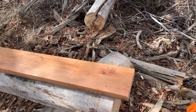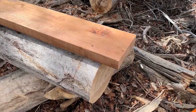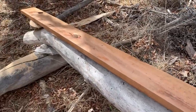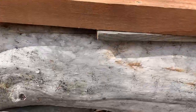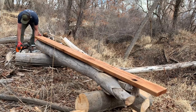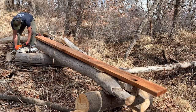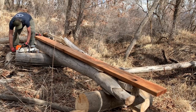I attached this 2x8x12 to the top of this log with screws and shimmed up places where the weight of the saw might cause my guide rail to dip or sag. I'm running a Stihl MS460 that I've had for about 12 years — still runs like a champ. I've had this mill that long as well. I've got a 30-inch bar on it, so I can cut up to about 28-inch log sections.